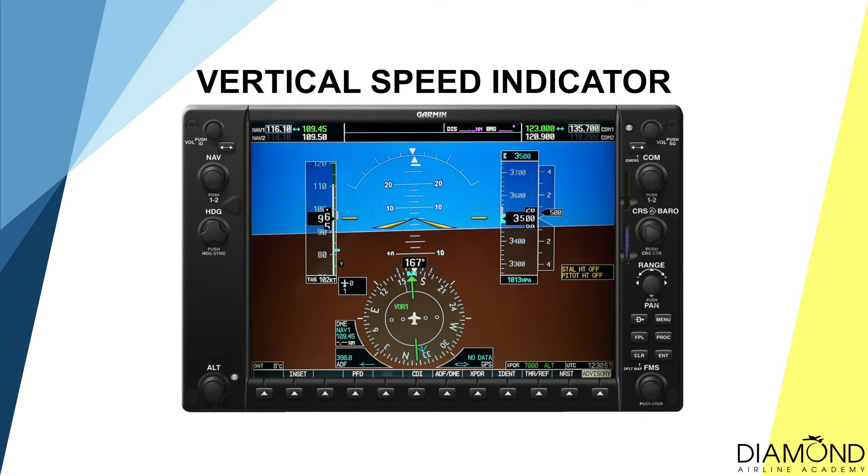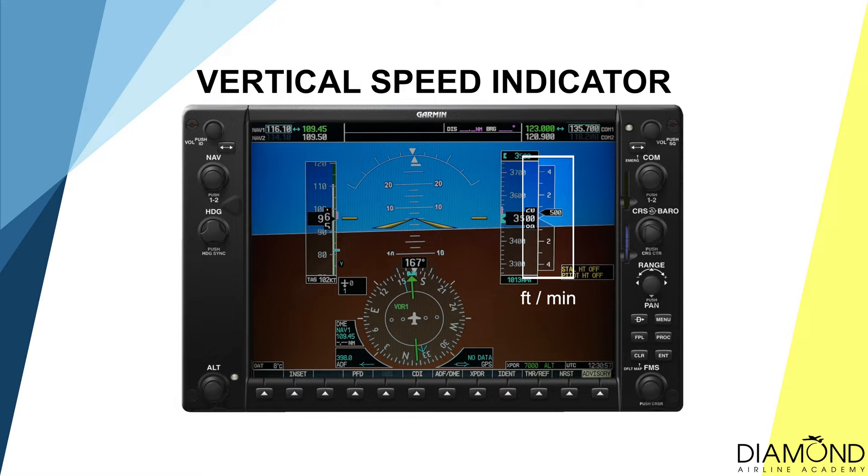To find out the vertical speed of the aircraft, refer to the vertical speed indicator. It is located to the right side of the primary flight display. The unit for this instrument is in feet per minute. During a descent in instrument flight, maintaining a standard rate of descent of 500 feet per minute would allow a smooth but efficient rate of descent, while not disorientating to the pilot.